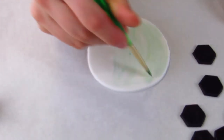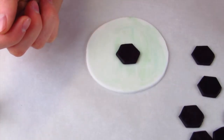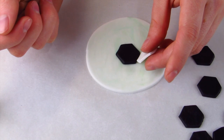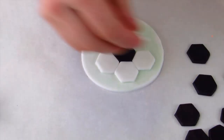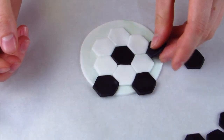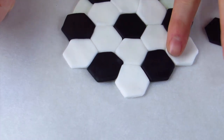Using a little bit of water I'm going to wet my disc so that way everything can stick down properly. I'm going to center my black one and then build out around it using the white ones. You want to surround your black hexagon with six white hexagons, then using the rest of your black and white pieces fill in the rest of your disc like this.